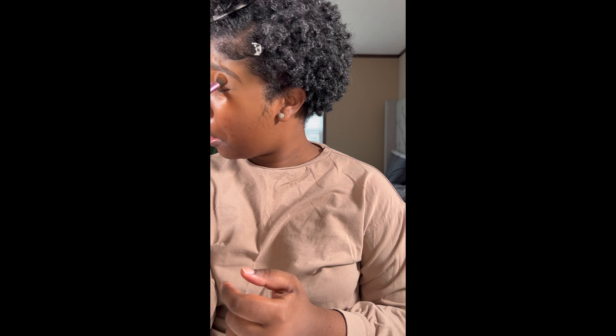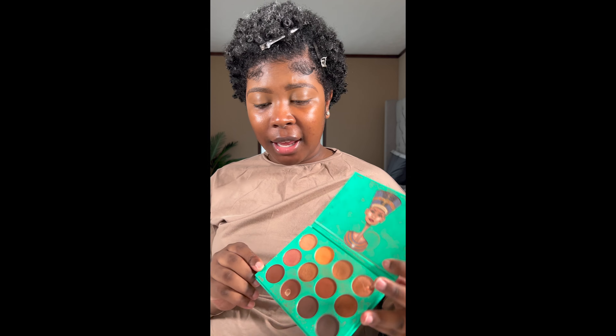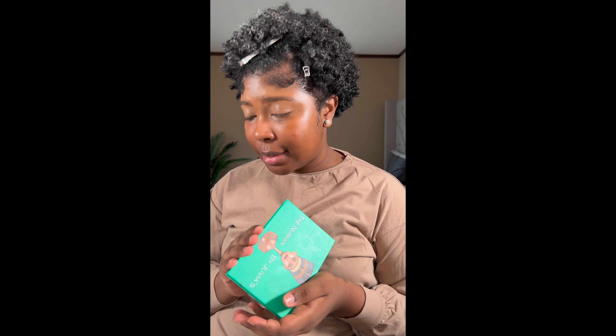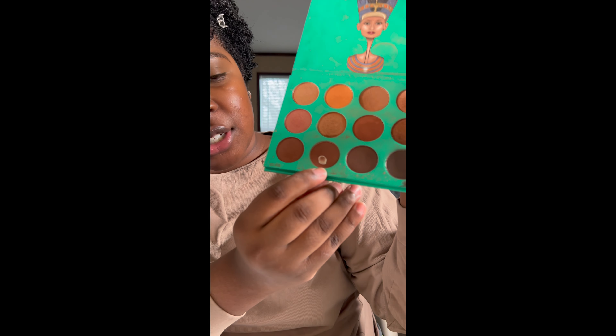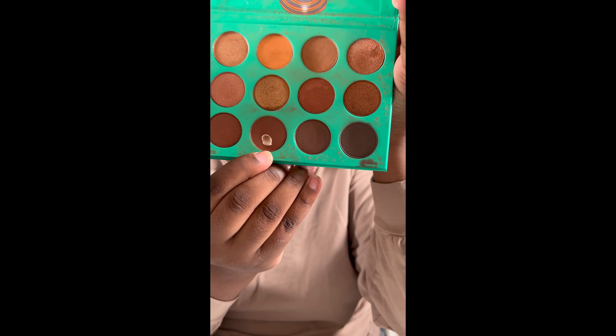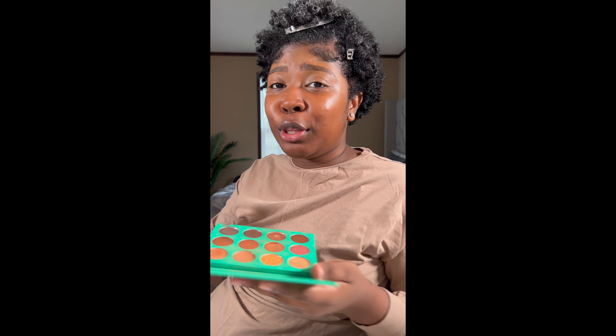You can get the LA Girl pro concealer at your local drugstore — anywhere from like three to five dollars. I blended out the creases on my eyes. For the base eyeshadow, I'm using the Juvia's Place palette — that's just what it is. I'm going to go in with this shade and then this shade here, and blend those two colors out.